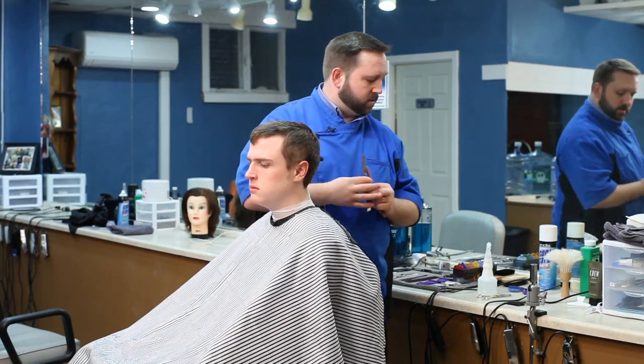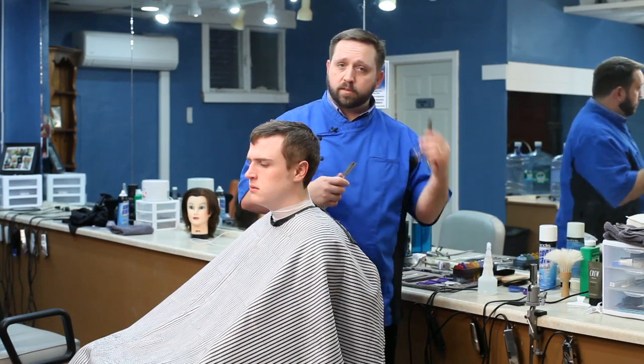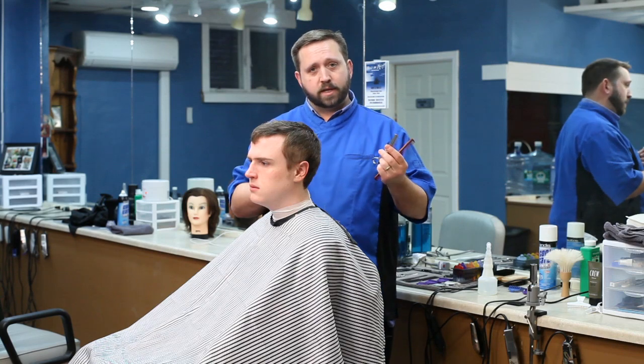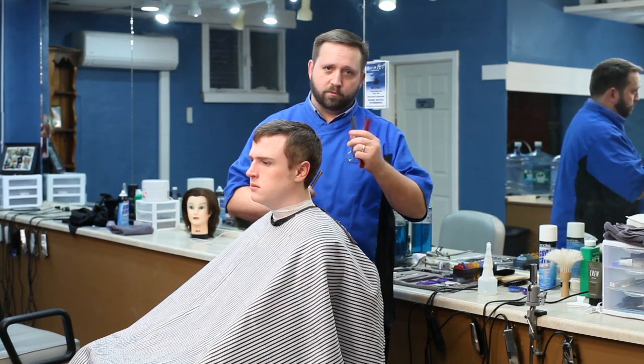So I hope that answers some of your questions about what's the difference between using thinning shears versus using a razor to do haircuts. My name's Chris with High and Tight here in Portland, Maine, and I look forward to talking to you again.